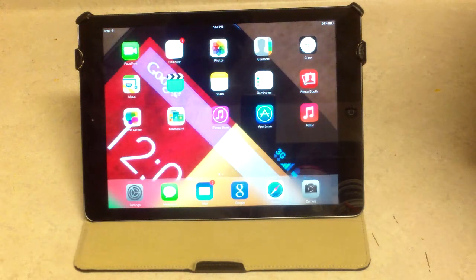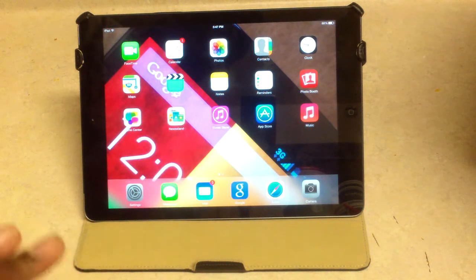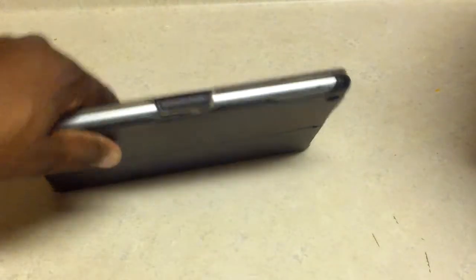You want to sit your iPad Air down — very sturdy case. This case is really sturdy. It's not just a case for looks; it actually has some serious protection for your iPad Air. You can hear it turn the screen off.